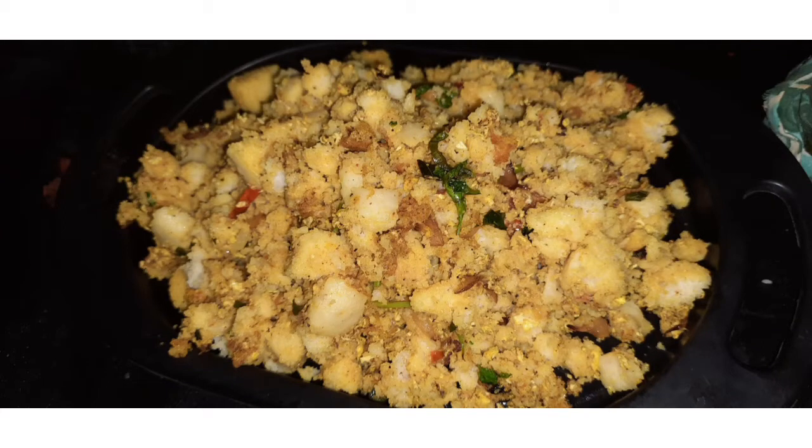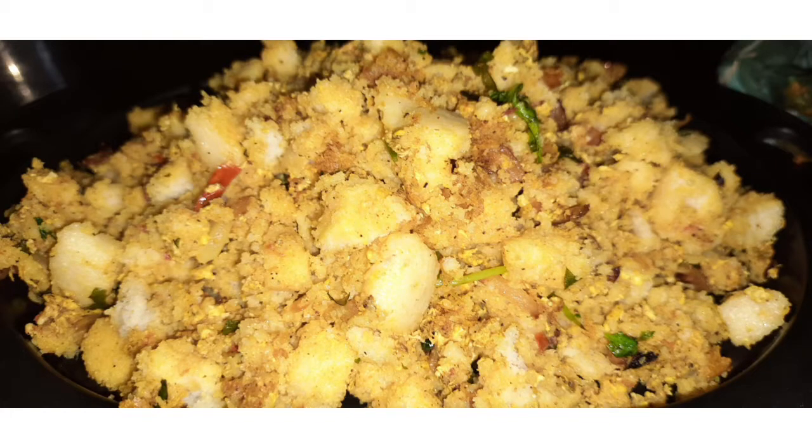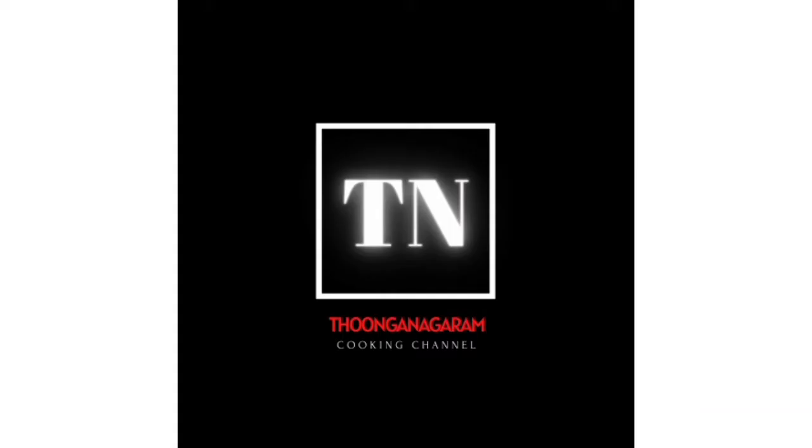Hi, we are going to show you the recipe. This recipe is very different, very perfect, and very good. Welcome to Thungaram Cooking Channel. Please subscribe to our channel, press the bell icon, and press the notification.